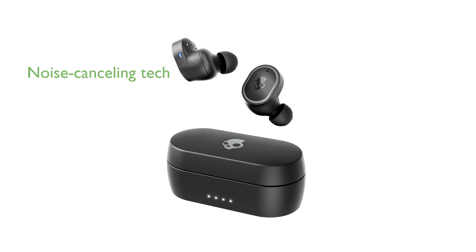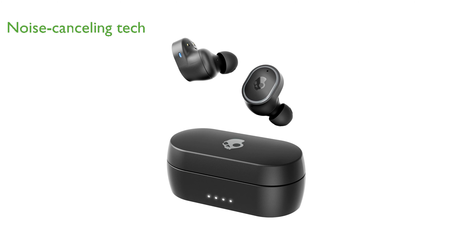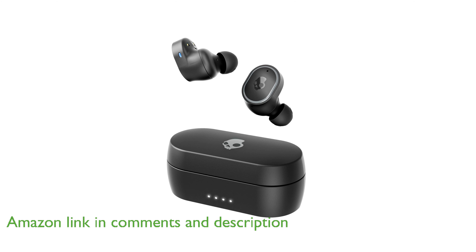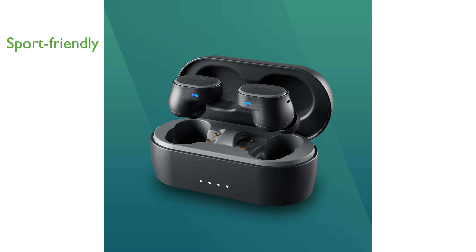The Skullcandy SESH ANC earbuds offer an exceptional noise-canceling experience with their premium 4-microphone digital active noise-canceling technology. These earbuds are perfect for sports enthusiasts, as they come with an IP55 rating that makes them resistant to sweat, water, and dust.